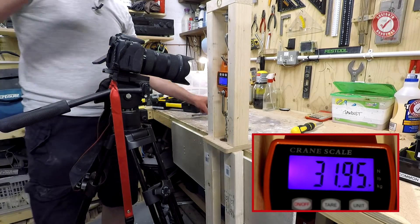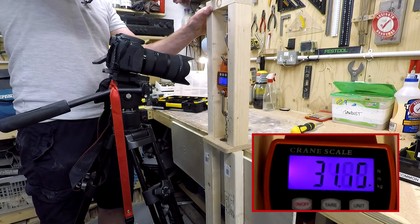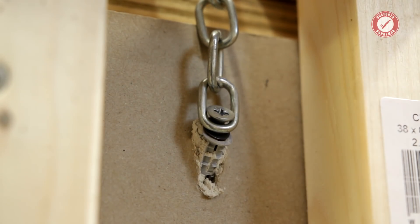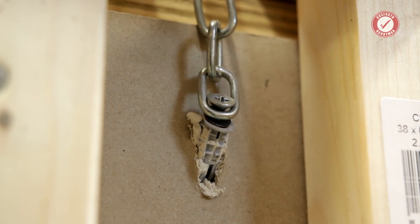Can we get it to fail completely? Let's see. It's gone — completely pulling itself out of the wall at an angle now. There you go. Not bad results for a little tiny plastic drywall plug. Really impressed to be honest — it's better than what I thought it would be.